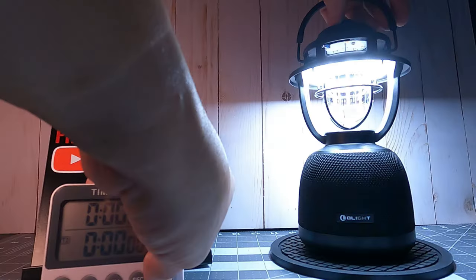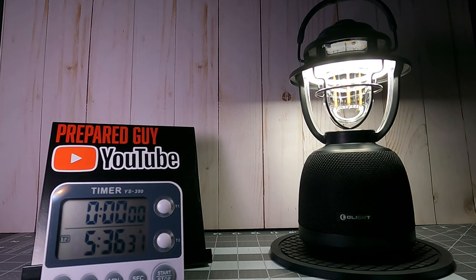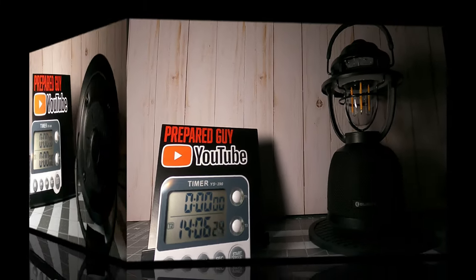During my runtime test, the lantern ran on the high 300-lumen cool white mode for 20 minutes before the light stepped down by 50% to 150 lumens for the remainder of the test, without any further step-downs, for a total runtime of 14 hours and 4 minutes before the battery became completely depleted.